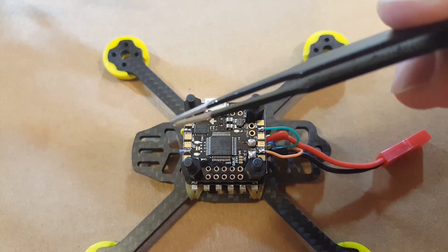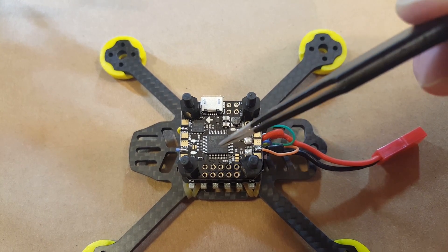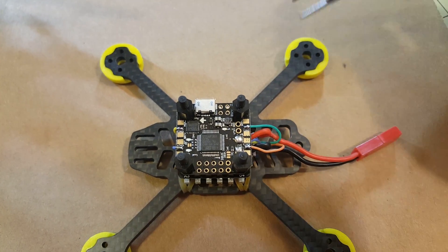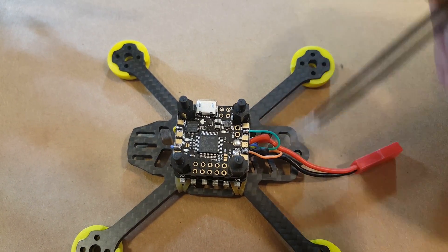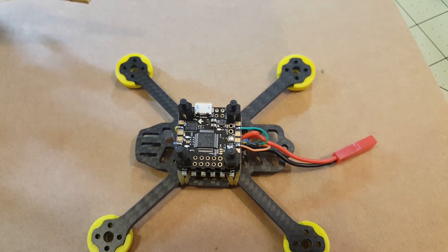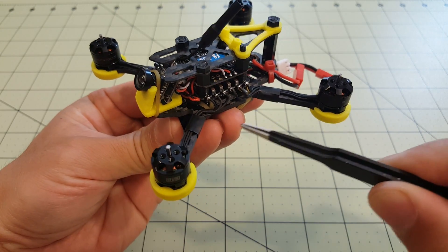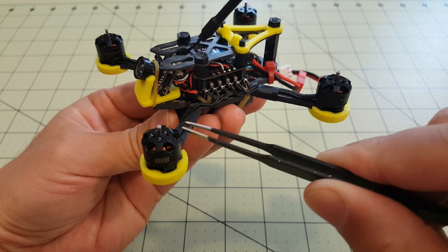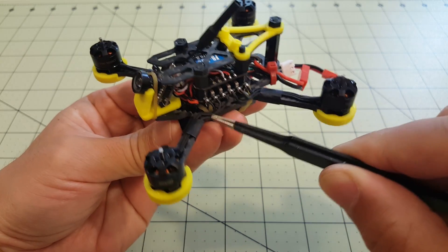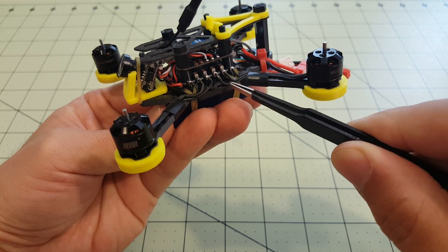At this point I just have to put the camera mount on, put on the pigtails for the receiver and camera, mount the top plate, and also mount the motors and solder them onto the ESC pads — but that's actually a really simple thing. So I'll just come back and do all that. Okay guys, here it is pretty much all done — I just have to put the props on. I've got my motors mounted and used a little bit of electrical tape to hold the wires down, soldered onto all the points on the 4-in-1 ESC.